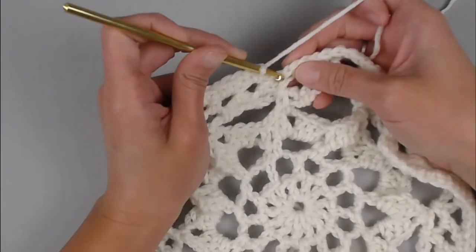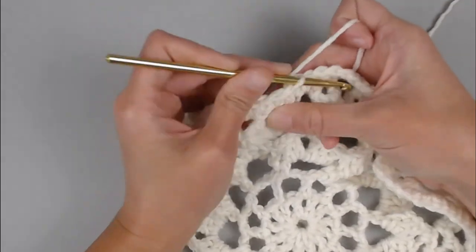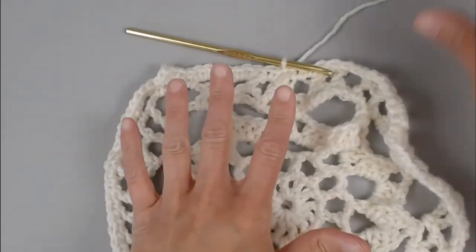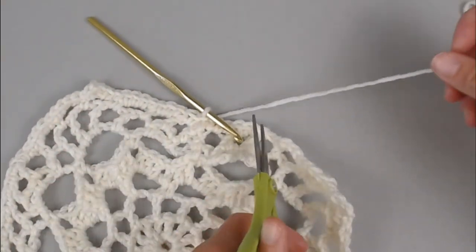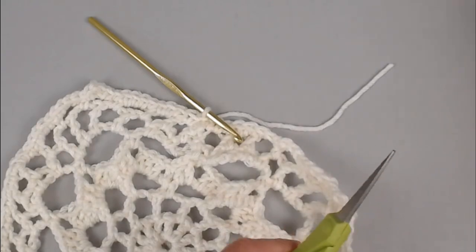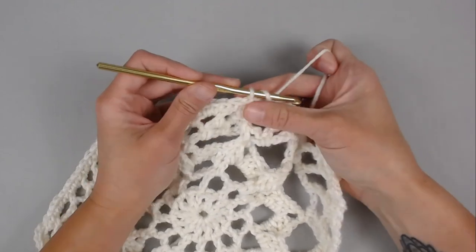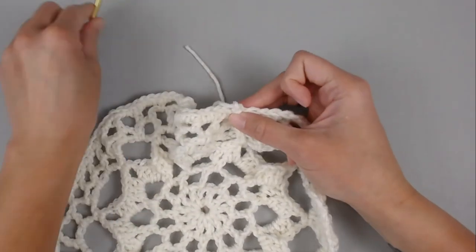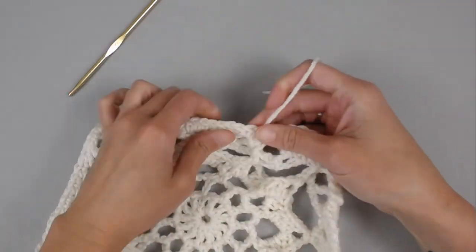For the second treble, in that chain three space above the second treble make one single crochet, chain three — one, two, three — and single crochet again to give our corner a more defined point. We've made it to the very end of round eight. Slip stitch into the very first single crochet stitch to close. Grab your scissors and cut a tail long enough to weave in your ends.